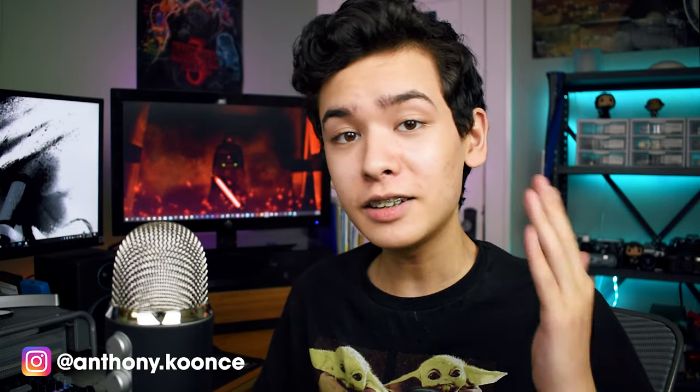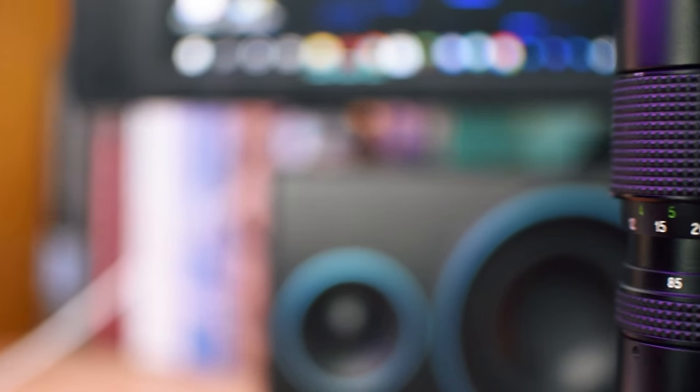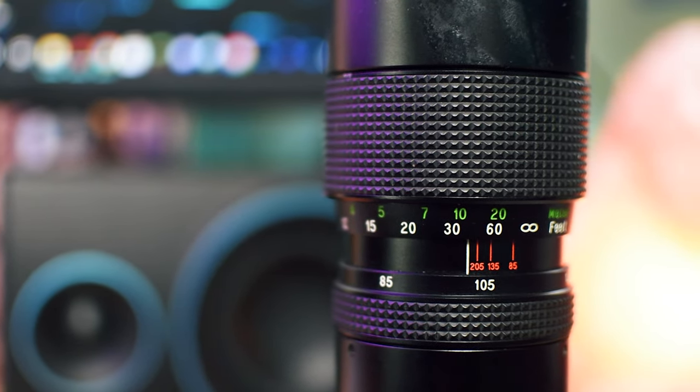Back in the early days of my channel, I did a video review of this lens right here, which is a vintage Vivitar telephoto lens from 1969. That video was more for practice than anything else, and I didn't really expect it to do well, but I did notice that it recently had a small spike in views, so I figured what the heck — it might be nice to revisit this lens and improve on the first video. So let's get started.